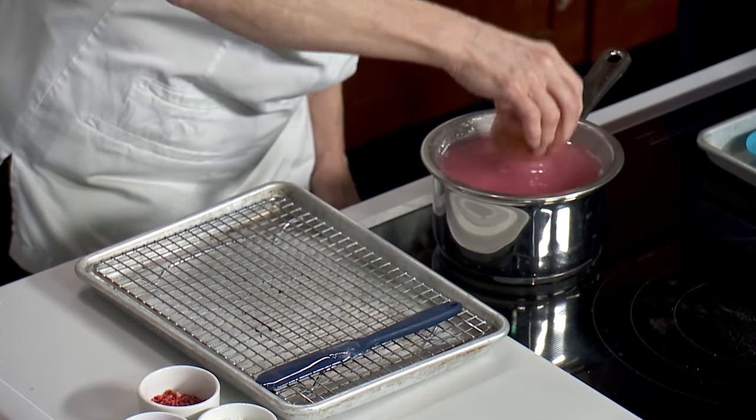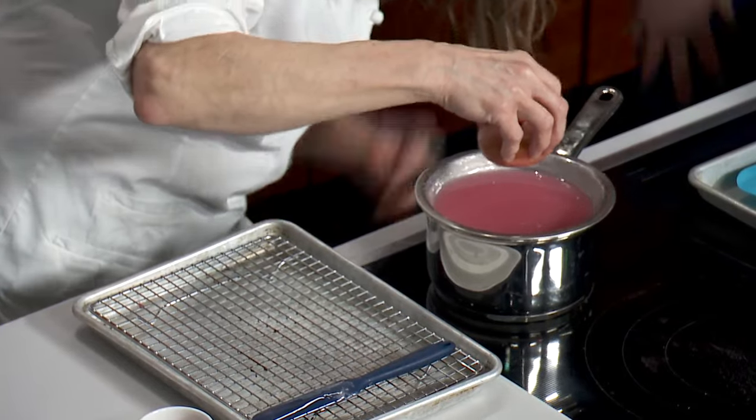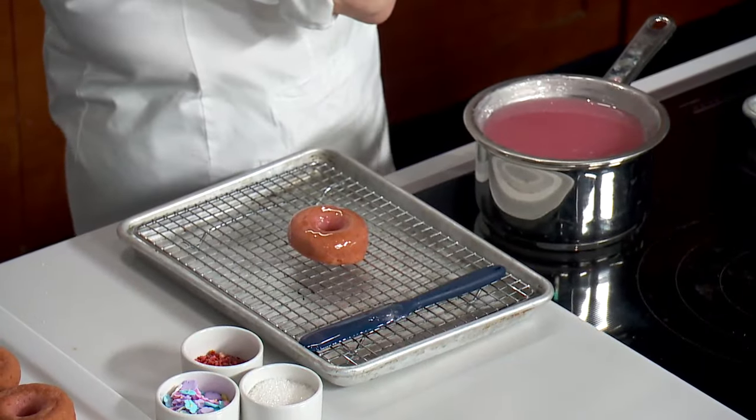Dip. Once you see it starts to puddle out and then starts retracting a little bit — and then flip. There you go. Messy — absolutely perfect for children. Now you can let this dry and enjoy your donut, but we want to go more.